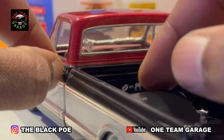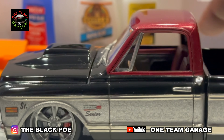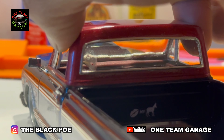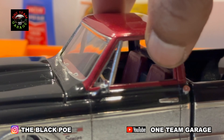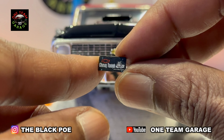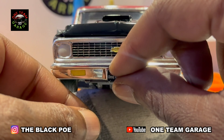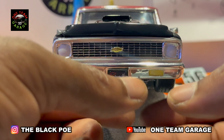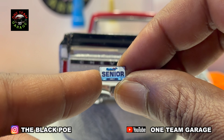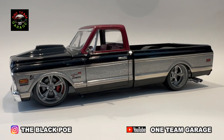I love the way that turned out. Adding the gas cap. There go our mirrors, on both sides. And I got this cool Chevy front license plate from my stash box. And there's our senior license plate for the back — Kentucky, of course.